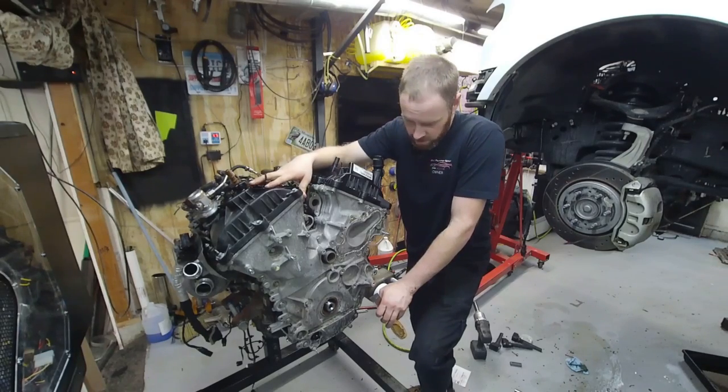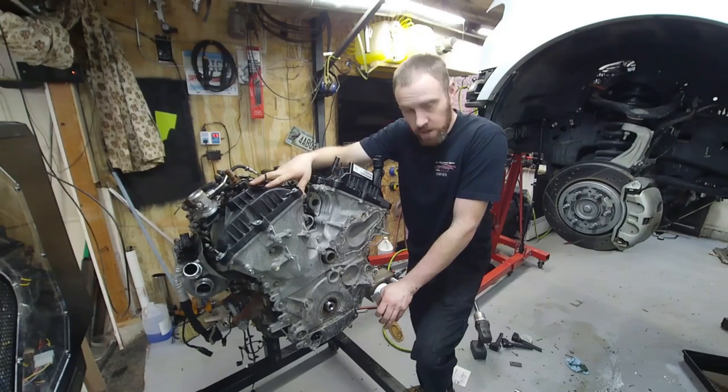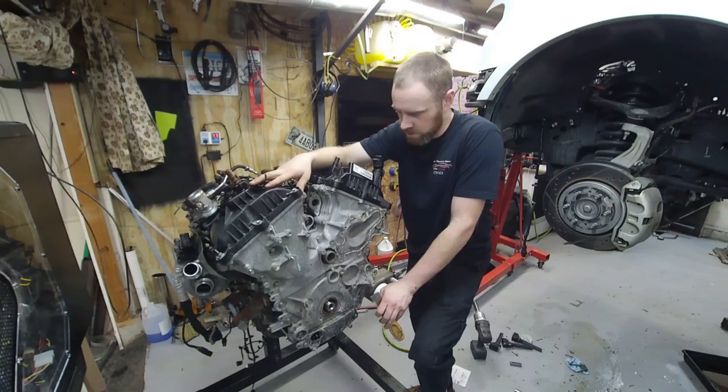Today on Chris Performance Repair we are starting where we left off on the previous episode of this broken crankshaft Ford F-150 job.